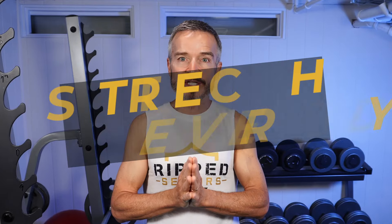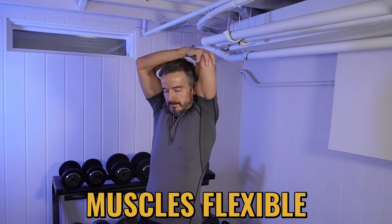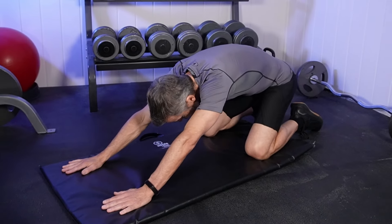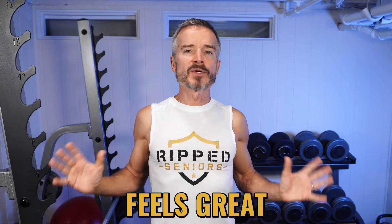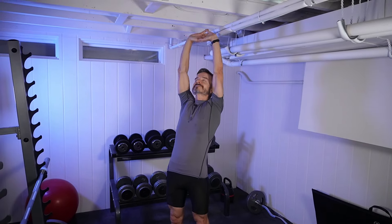Tip number nine: stretch every day. Don't underestimate the power of a good stretch. Regular stretching keeps your muscles flexible and improves the range of motion in your joints. Tight, inflexible muscles can lead to decreased mobility and a higher risk of injury. And stretching feels great — it releases muscle tension and reduces pain. In my experience, I am more prone to injury when I stop stretching, so make sure you incorporate stretching into your daily routine.